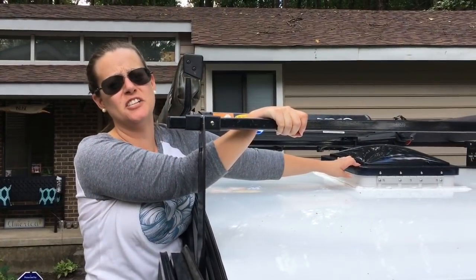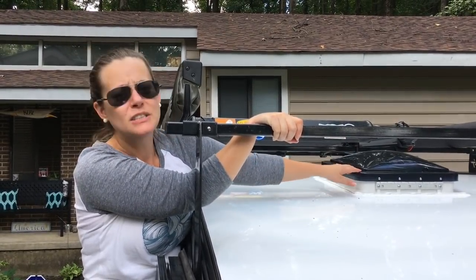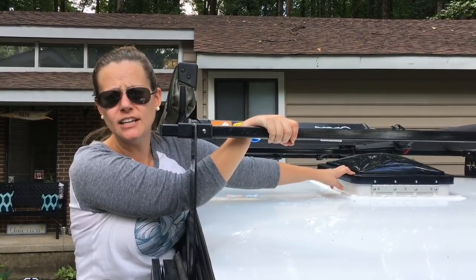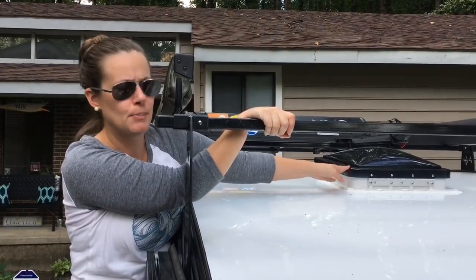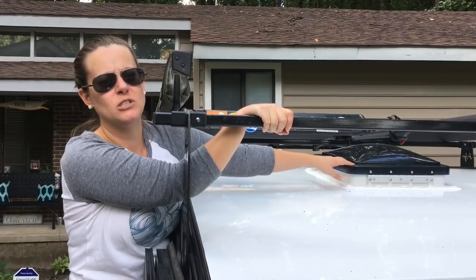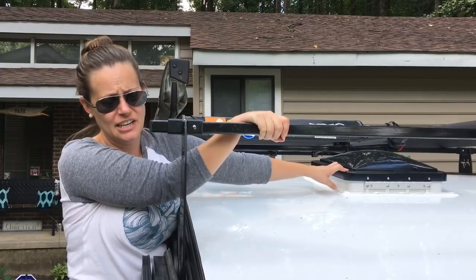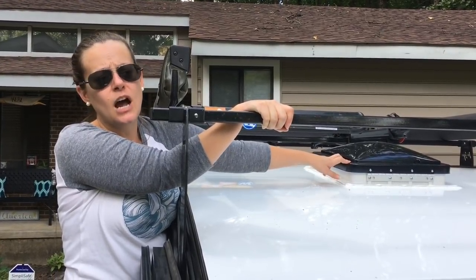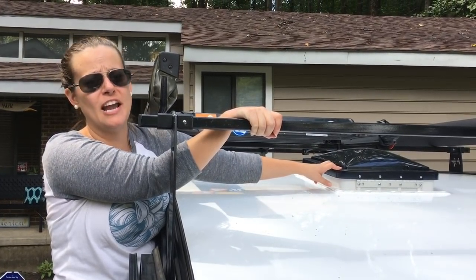We loved this fan during our trip, especially in the Badlands when it was 100 degrees or more. The only issue is it got really, really windy in the Badlands — a storm came up and we had to shut it because we were afraid the wind was going to rip it right off. We also had moments of torrential downpours and didn't want rain to come in, so we shut it, but then you have no air circulating. I know you can get a cover from RV stores, and I'm going to put a link down below because that's something we're going to purchase before our next trip.